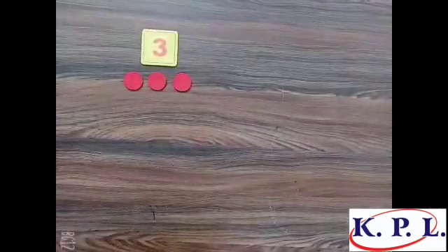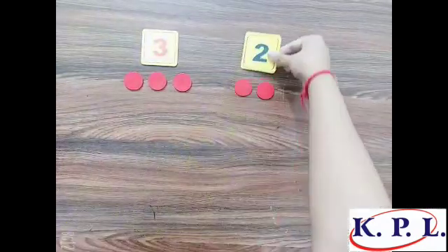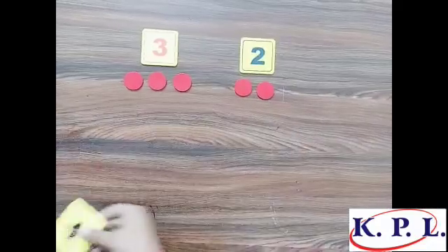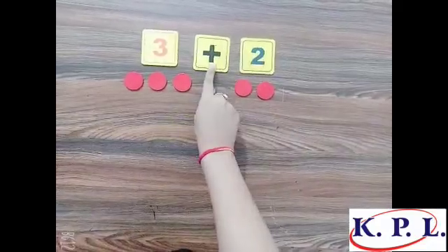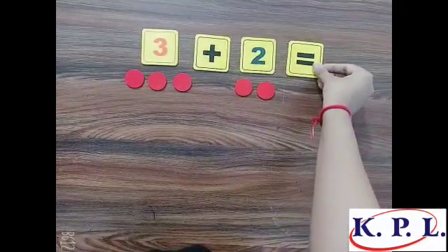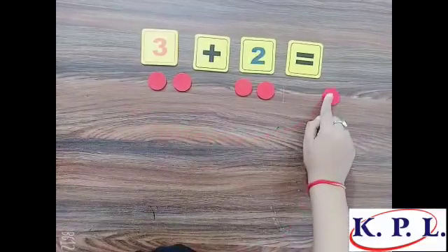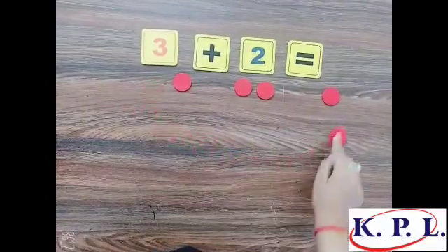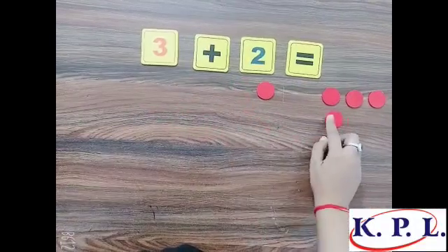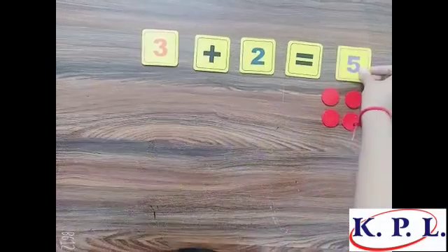Let's do addition. One, two, three — these are three counters, three represented by this digit. One, two — these are two counters, two represented by this digit. This is the symbol of addition. Three plus two is equal to how much? One, two, three, four, five — three plus two is equal to five.